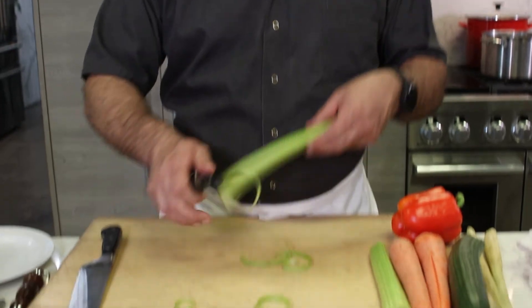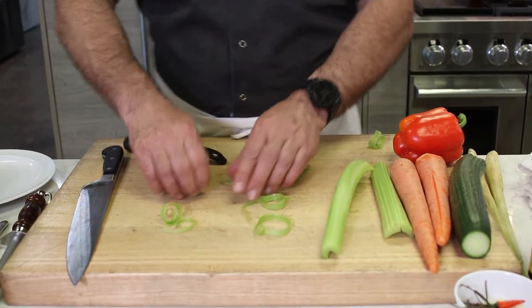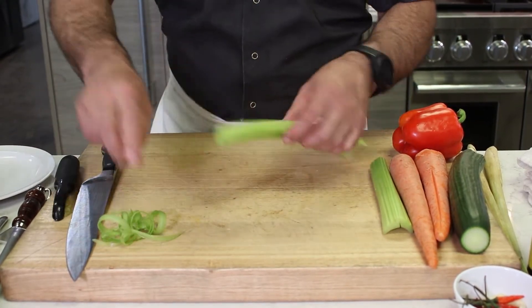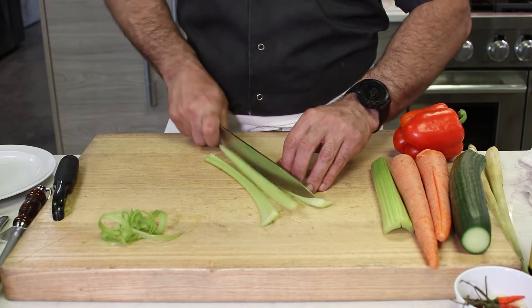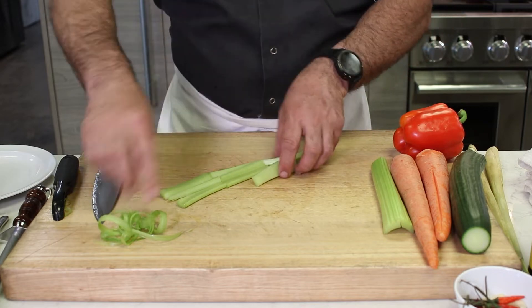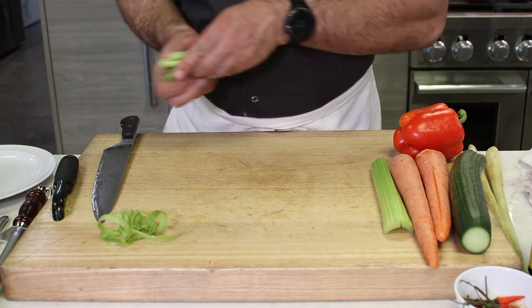Celery is delicious but it can be a nightmare to eat because it's really stringy. So peel your celery — I'm serious. Just peel the outside, just enough to pull out the string. This stuff is really unpleasant to eat. You'll be surprised at how much more pleasant celery sticks are when you go ahead and peel the outside. It's crispy and delicious and you don't have to work to tear it apart.